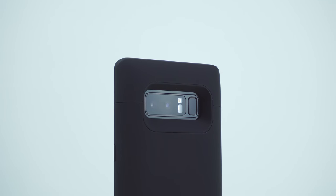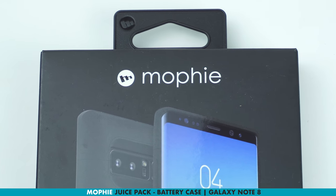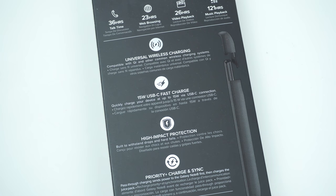One of the advanced battery protective cases for your powerful device. This is the Mophie Juice Pack battery case for the Galaxy Note 8, which has a capacity of 2950 milliamp that can give your device an extra boost for up to 36 hours of total battery life.